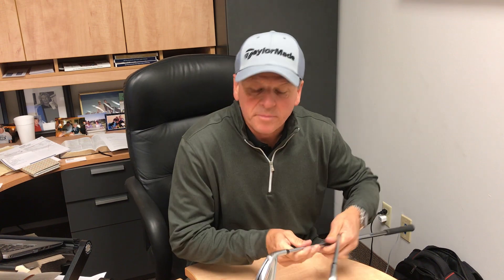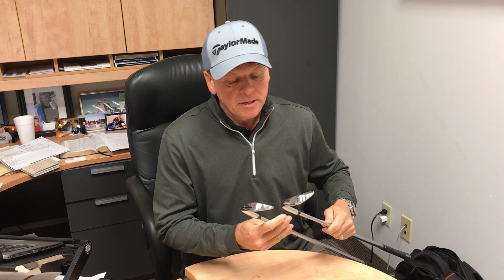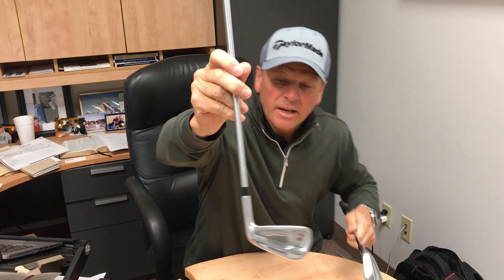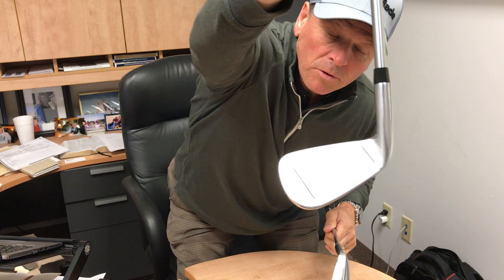Hello everyone, Don Gaffner coming to you from Dallas Golf. I'm here to tell you about the TaylorMade RSI irons that we have on sale. These are the forged version of the RSI. Some of the greatest tour players in the world are playing with them.